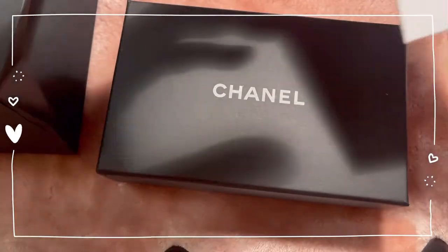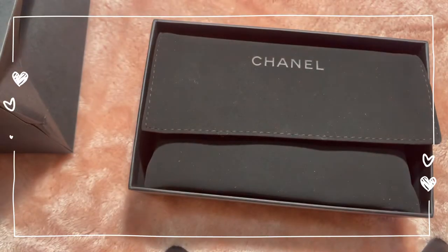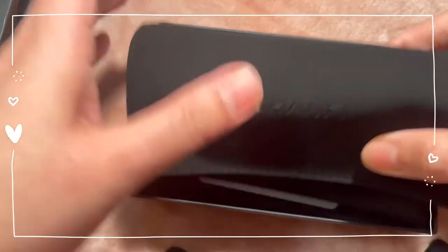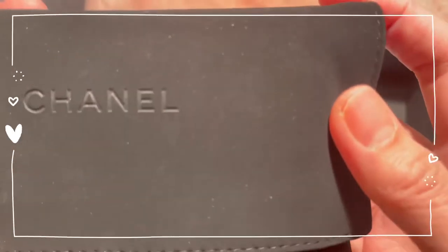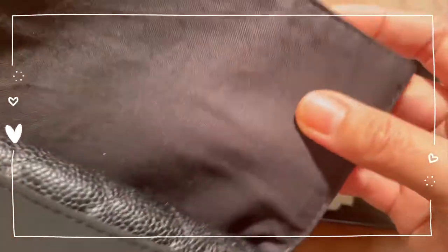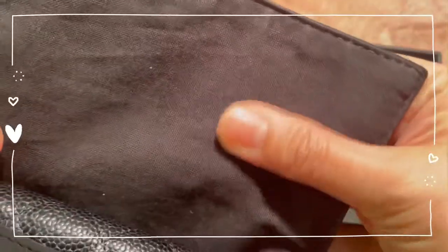I'm going to do a semi-unboxing for the package, but if you want a full unboxing, I have a separate video for that. My impression on the dust bag is that it's actually really high-end — it's not the regular dust bag we're used to. It has a velvety feel to it and it's double-sided, so you have the soft buttery velvet front part and a fabric inner lining.